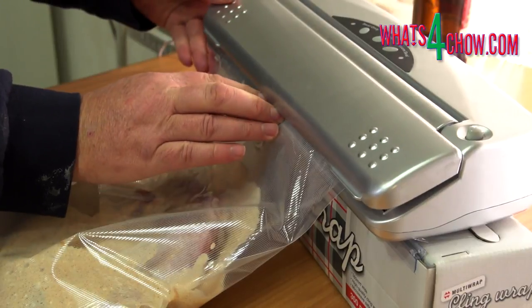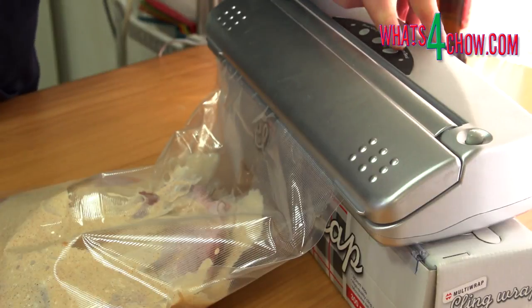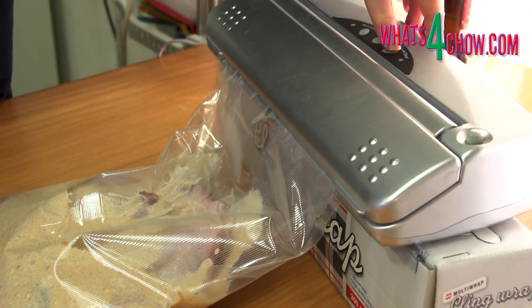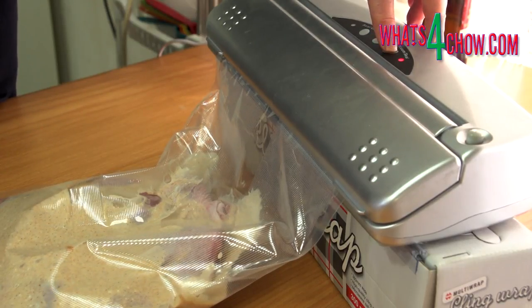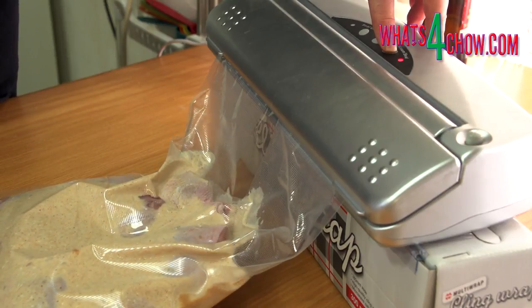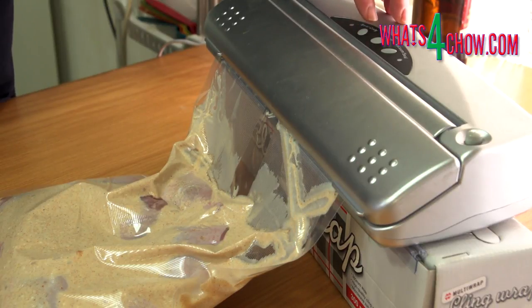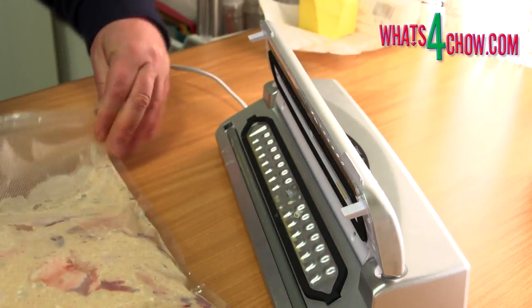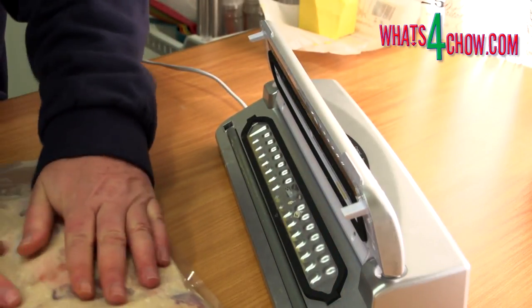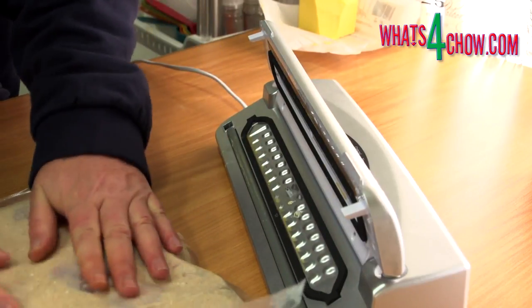Place the chicken pieces in the bag and pour in the buttermilk mixture. Fold the top of the bag back and vacuum seal the bag. Notice that I have elevated the vacuum packer — this allows all the air to escape while inhibiting the flow of liquid upward and into the machine. As soon as the liquid starts to rise, hit the stop button and then the seal button. It is a good idea to double seal the top and bottom of the bag.